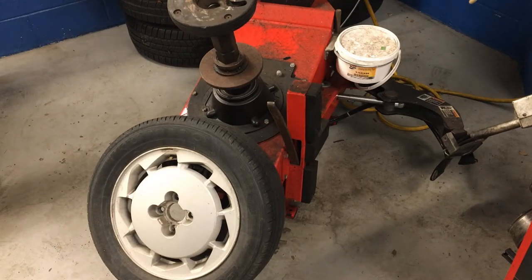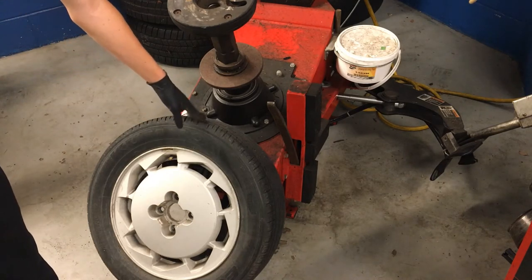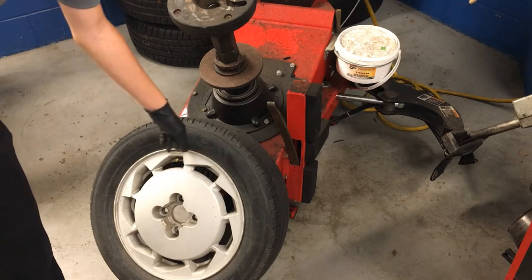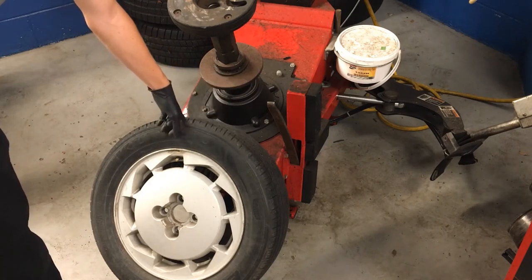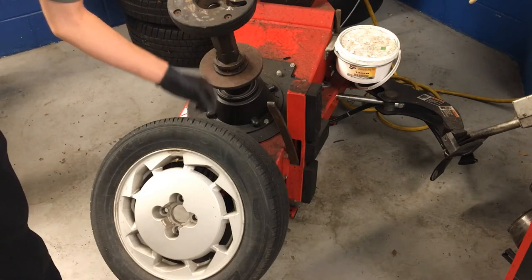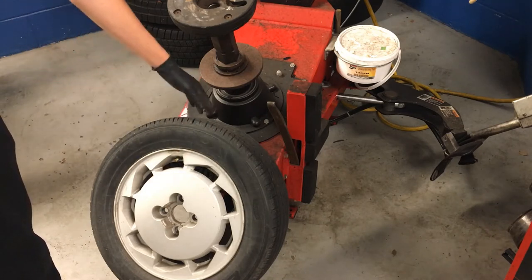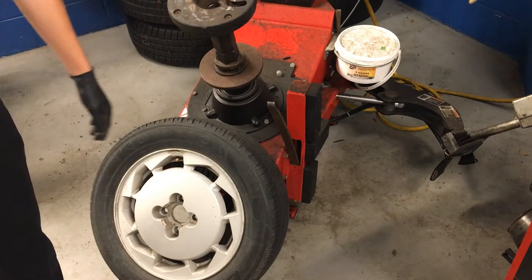Now I need to get my tire separated from the rim. You don't want to do any of this if you still have air in the tire — that's why we took the valve core out. The bead of the tire is the very inner part where it meets the outside of the rim. It's the thickest part of the tire and that's where it seals against the rim to hold air. I've got to break that bead — separate it from the rim — and I'll do that with the jaw part of the machine.